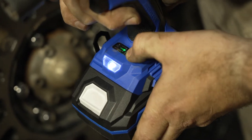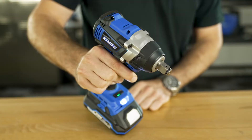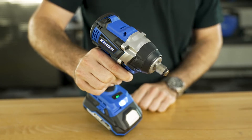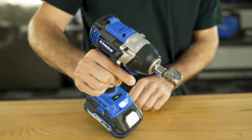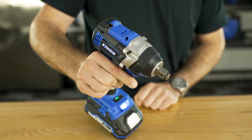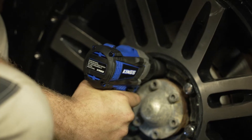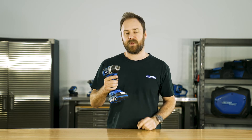There are three forward speeds with three corresponding levels of impact force. Low offers the softest impact force and up to 1000 RPM in speed. Medium offers up to 1800 RPM with medium impact, while High offers up to 2700 RPM with hard impact force. Plus, there are two reverse mode options: full output and a soft spin function.